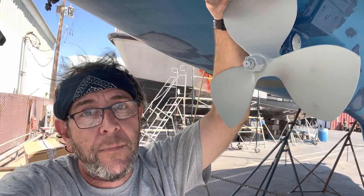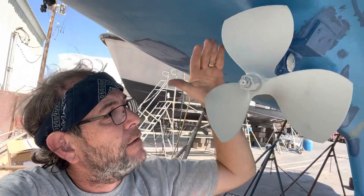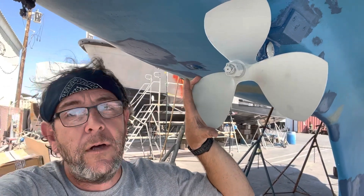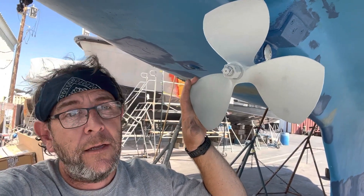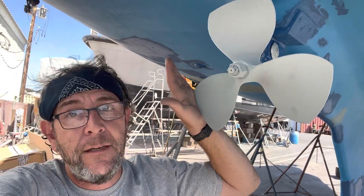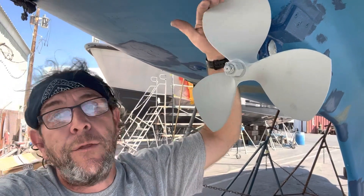That'll be on the next big haul-out — lots of sanding, because we've got really thick paint from years and years of adding coats. This is our brand new prop. It's actually a 15-inch prop, and you can see the tips are cut off so we get more blade surface and should get a little more drive. It's a 15x10 cut down to a 13x10.